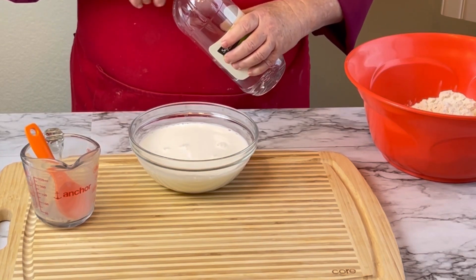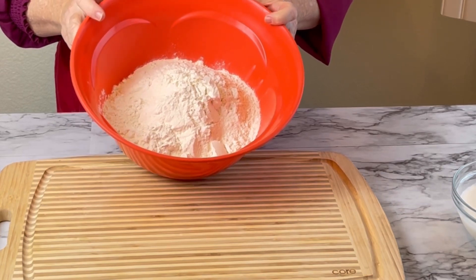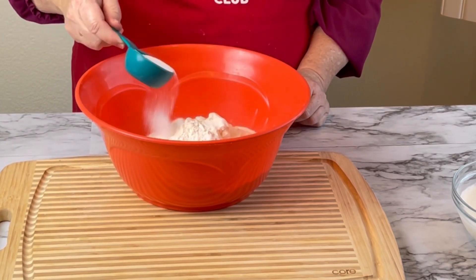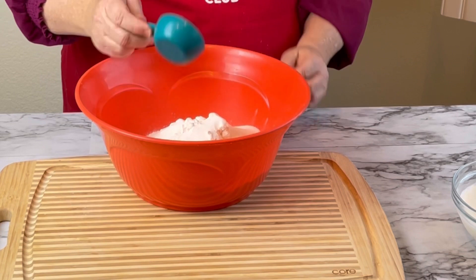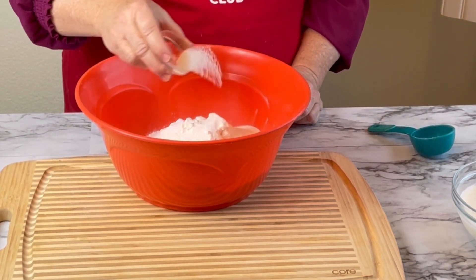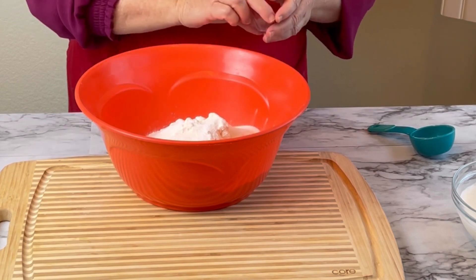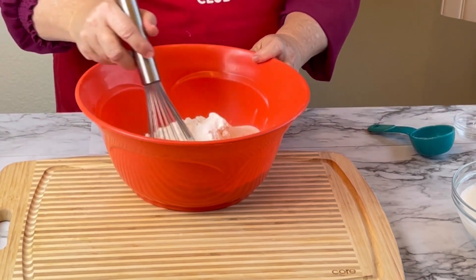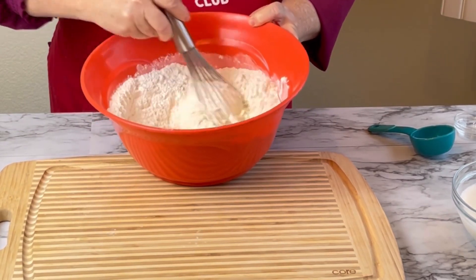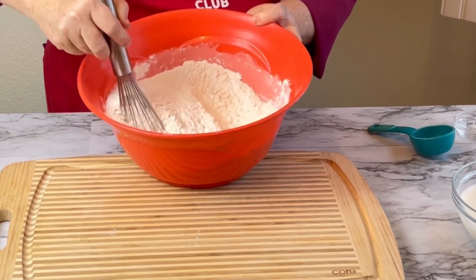Let's go ahead and work on our dry ingredients. I have four and three-quarter cups of flour — I know this is a lot of flour, but it makes a huge loaf of bread. Taking one-quarter cup of sugar, because it is a slightly sweet bread. I have one teaspoon of baking soda and one-quarter teaspoon of salt. Using my whisk, I'm going to whisk that together really, really well, making sure that baking soda gets distributed through all the flour because it has to interact with the buttermilk.